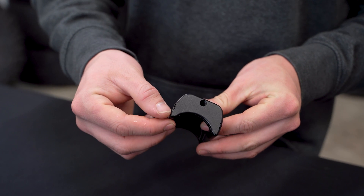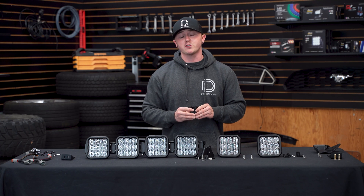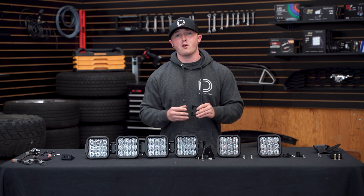For a straight configuration, you'll want to use the forward most notch. For curved configurations, you're able to use the remaining notches on our crosslink bracket. The further back you go, the more curved your light bar will be.